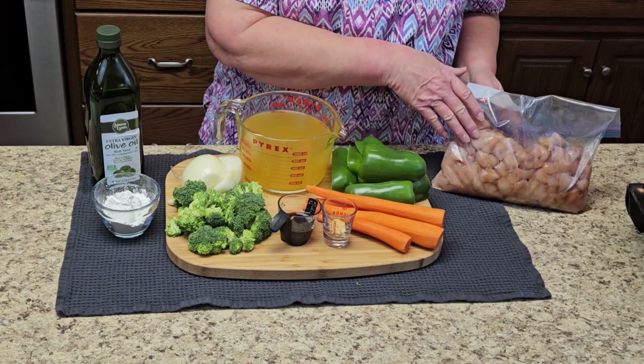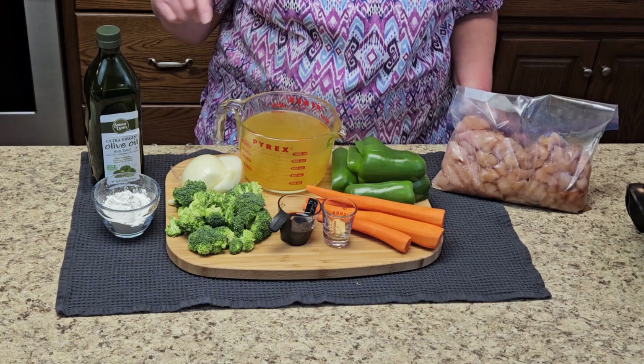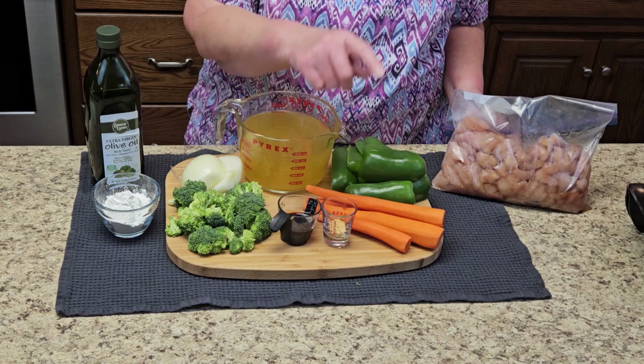Here we have chicken marinating in soy sauce, cut up in bite sizes. Bell peppers, chicken broth, onion, olive oil, cornstarch, broccoli, soy sauce, ground ginger, and carrots.